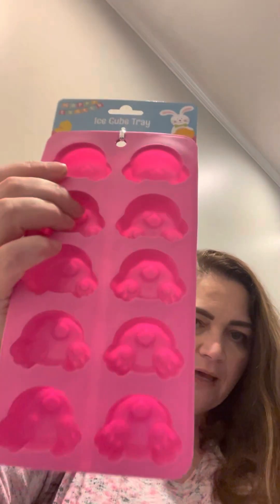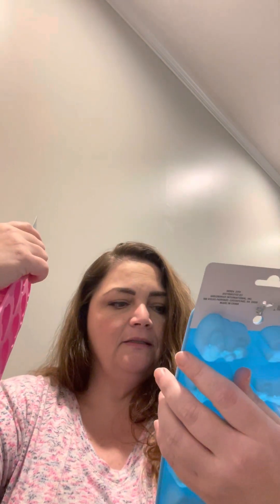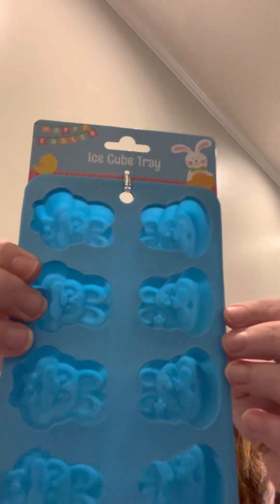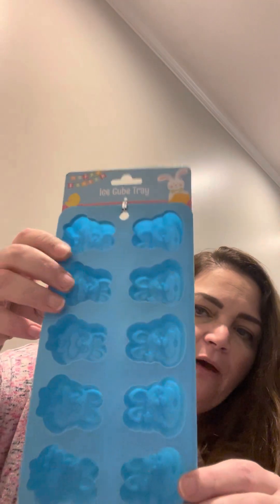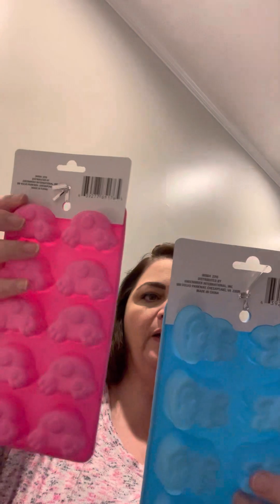I got these ice cube trays with bunny faces — there are two different ones: a boy bunny with a bow and a girl bunny with a flower in her ear. I got these to try to make freshies out of them, but if that doesn't work, I might use them for resin.